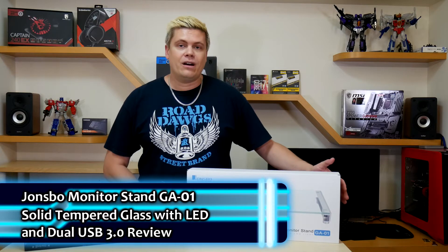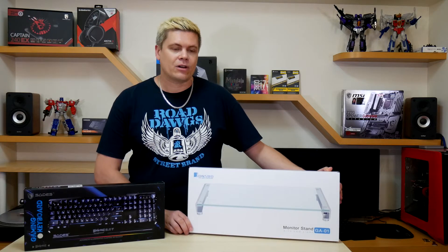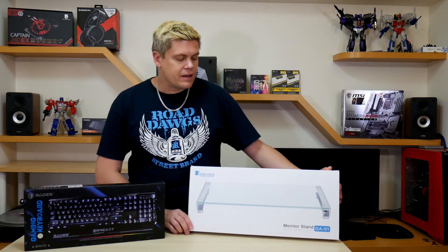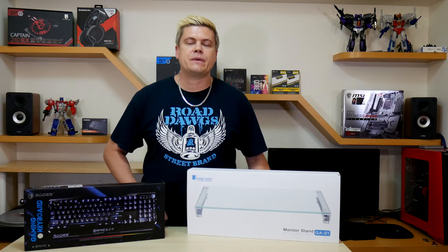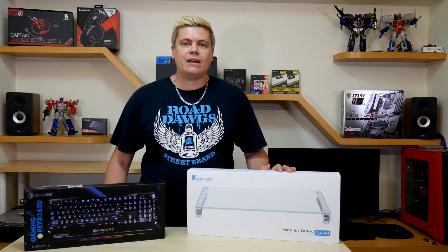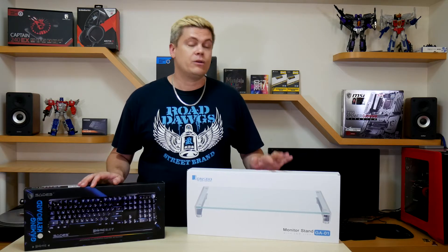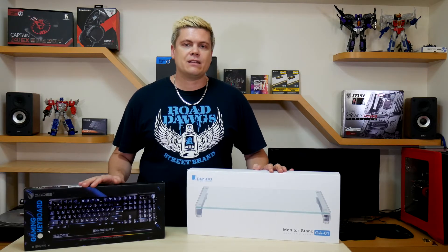Hey, what's up guys, this is Rick with Techspin. Today we've got some products to help you with your desk organization. I'd like to introduce the Johnsbo GA-01 monitor stand, which is a tempered glass unit that sits underneath your monitor and has enough space for your keyboard. Along with the Johnsbo, I'll be showing off the Sadie's Blade Mail keyboard in the review — you'll see it underneath the unit here. I'm going to do a separate review of that a little bit later on.